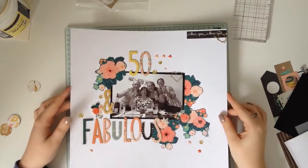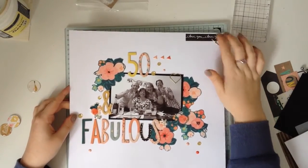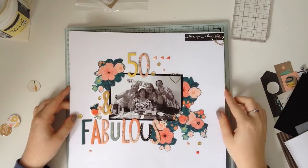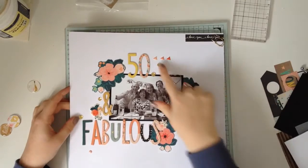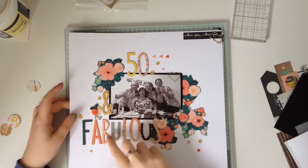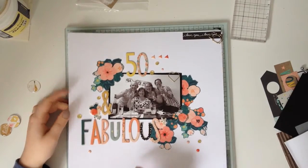This one is Fifty and Fabulous and there is definitely a video for this one. On this one I used two of those paper clips, lots of those fussy cut flowers, the puffy stickers, and the enamel dots and sequins. I really like this one.